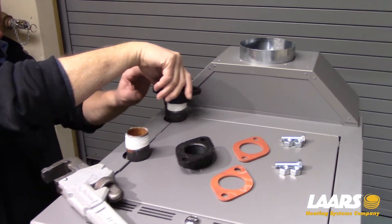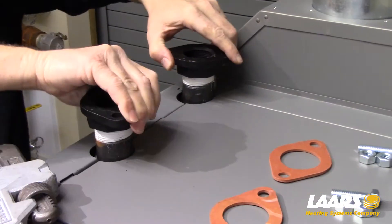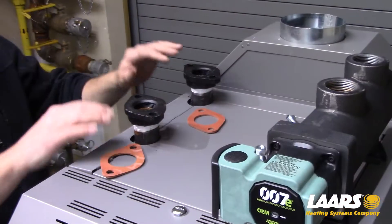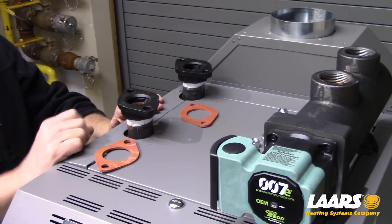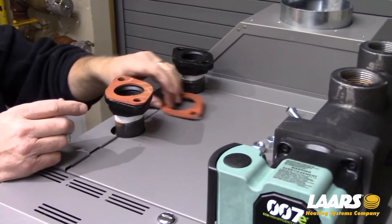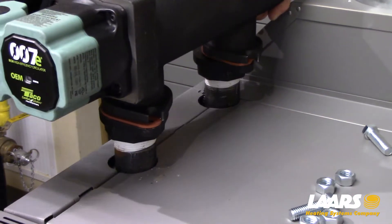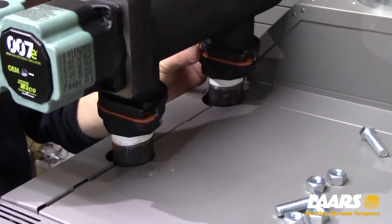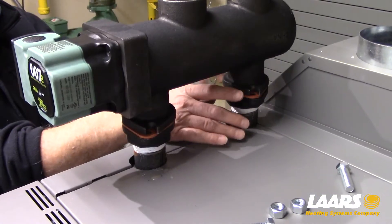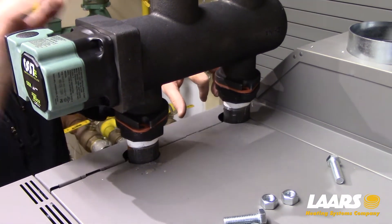Start by installing your flanges. Keep your flanges at a 45 degree angle and I'll explain that in a minute. Next, set your two gaskets in position. You're better off installing the back flange bolts first, that way you can shift it.